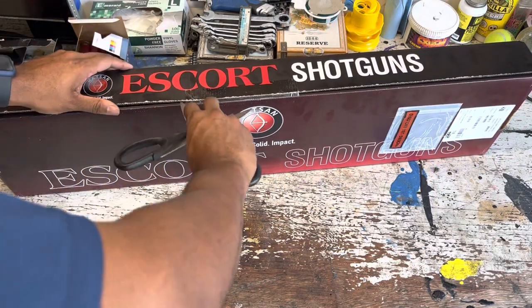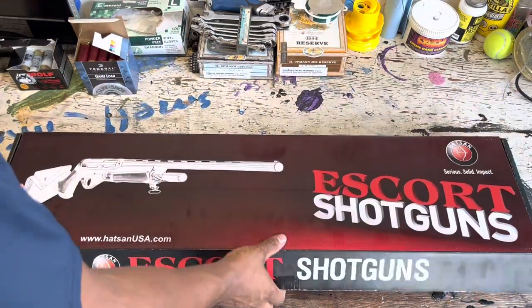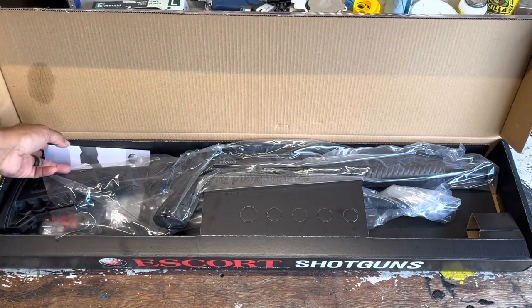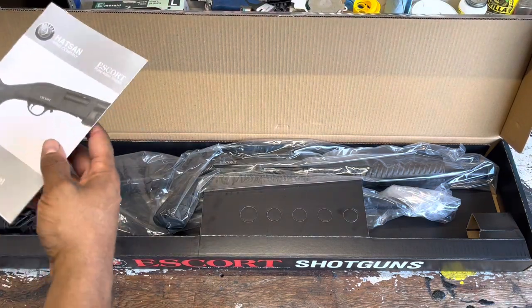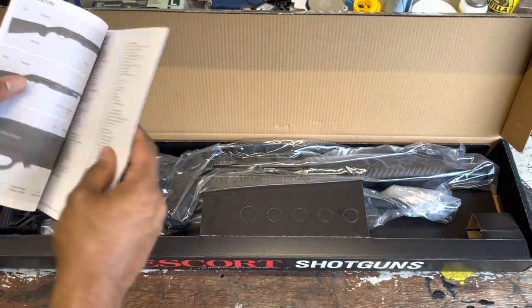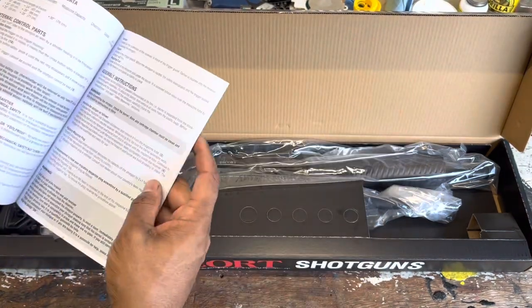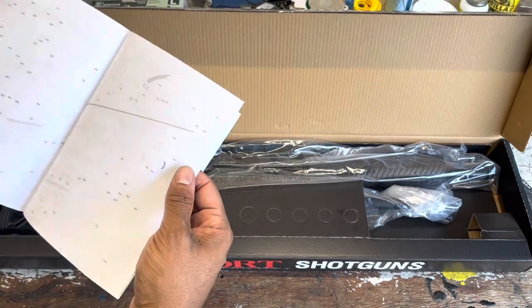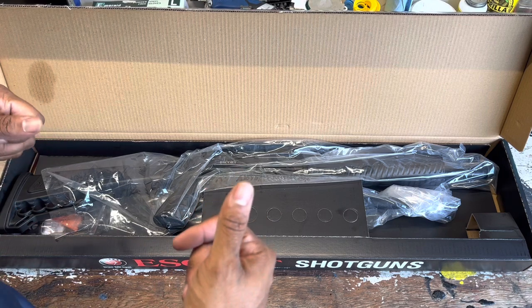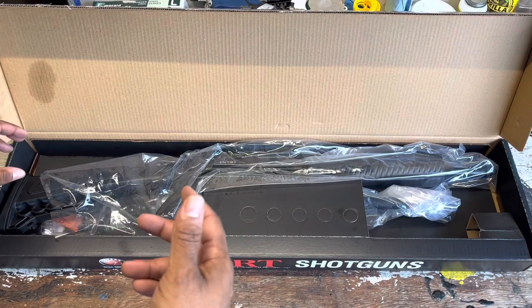There is a tactical version and a standard version. I had my mind set for months on the standard version — I just thought it looked cleaner, looked smoother. When I got to the store and got to looking around, I showed both of them to my wife. This is the standard version right here at the top. My wife was like, 'I think I like this one better.' And after holding the tactical version, it does feel better in hand and it looks better in person.